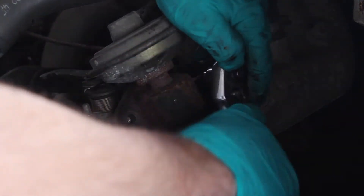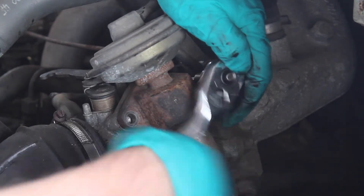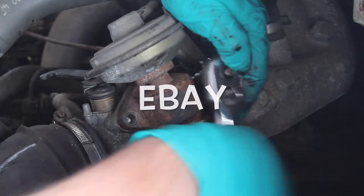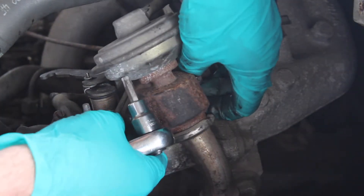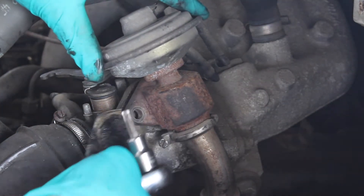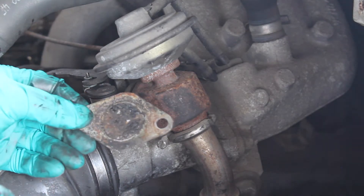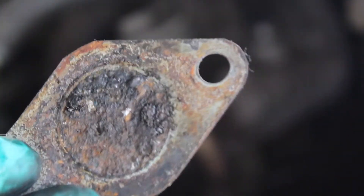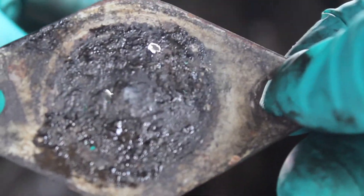Now this has already got a blanking plate in it, but I didn't realise so I ordered a new one. I opted for a stainless steel one this time — it was only £4 so I might as well replace it anyway. Just be careful it doesn't drop down. This is the old one. As you can see it's very rusted — it's actually got holes in it, which isn't good. So yeah, a stainless steel one will be good. You can see the light coming through the holes.